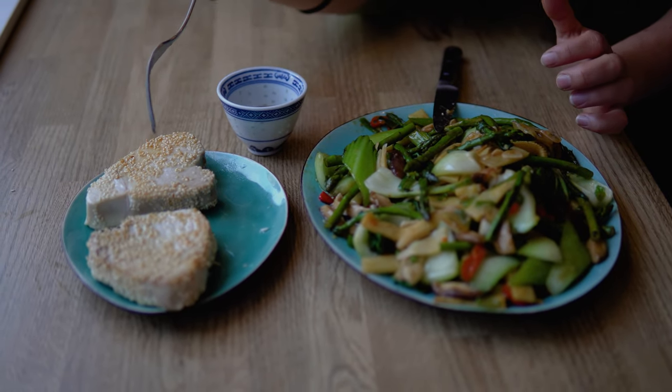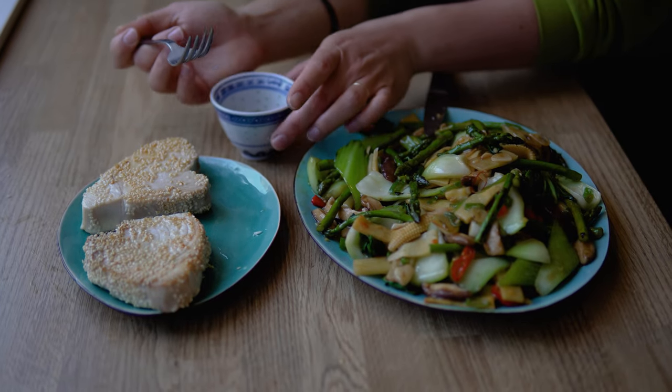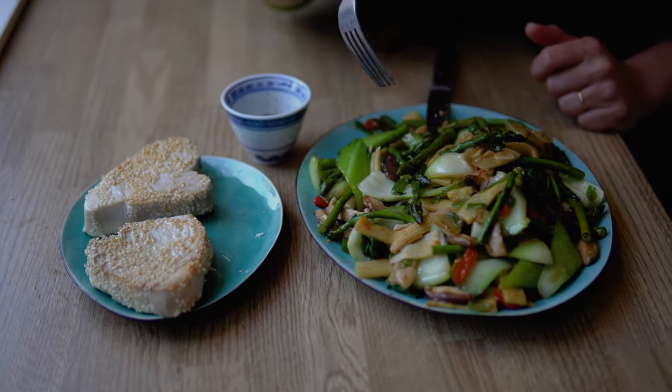Here we are with the ready tuna steaks with sesame crust, side of wok vegetables. Serve with a bit of soy sauce and it's time for the taste test.